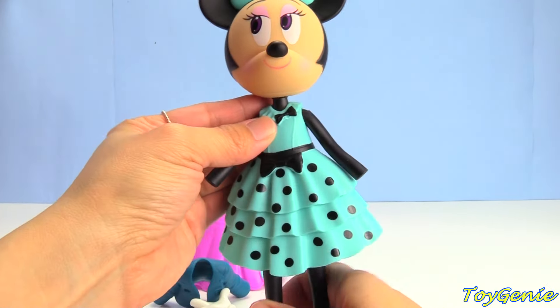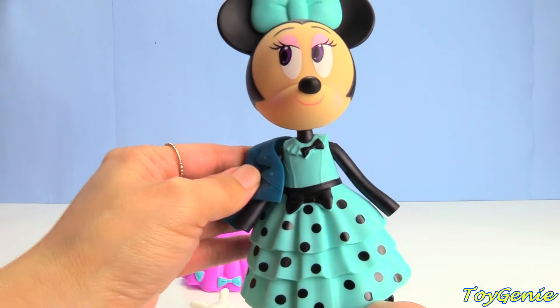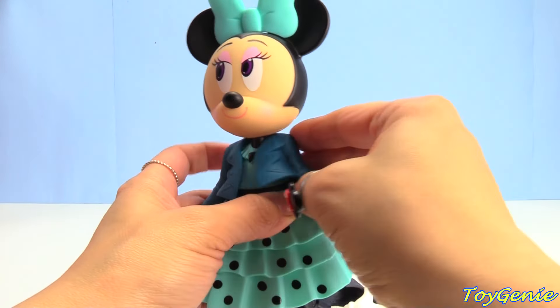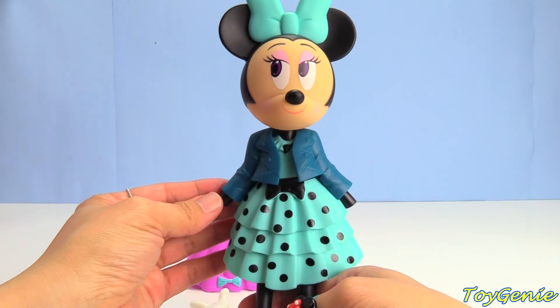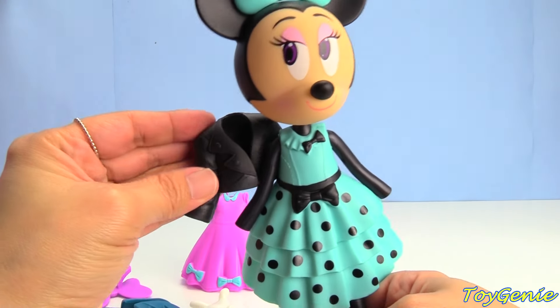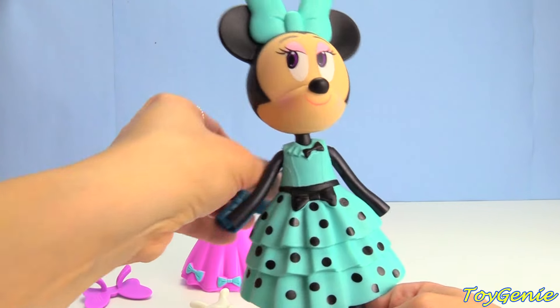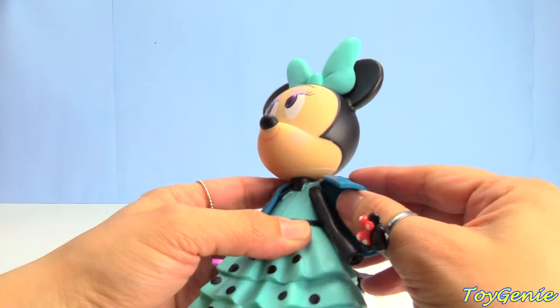This dress will go super awesome with both jackets. So let's let her try on this dark teal colored jacket — super cute, right? Or the black one. I think let's keep her in her dark teal jacket.